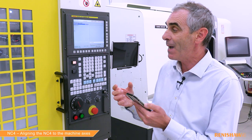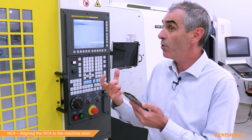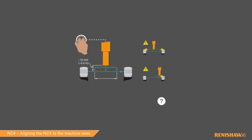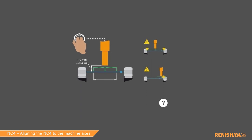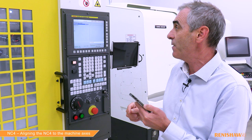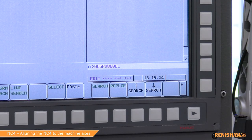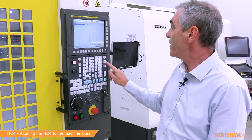First I need to enter a D input, which is the span over which the test is going to take place. You have to be careful that you don't make the span too big, otherwise you could hit the NC head. Today we're going to use a span of 40 millimeters because we have a smaller unit, but normally we'd recommend 100 millimeters. We also need to enter the diameter of the calibration tool — in this case 10 millimeters — and the tool number where the calibration tool is located, in this case T5. End of block, insert.